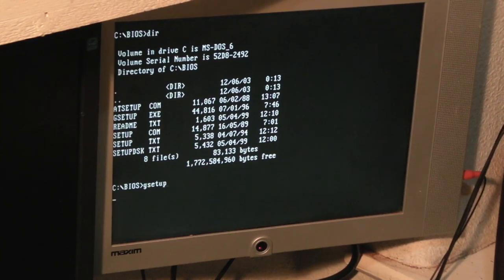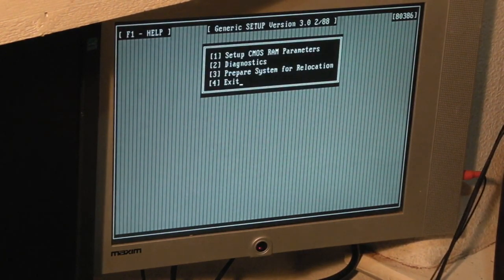They all look slightly different as you can see, but basically they work exactly the same. We've got 'set CMOS RAM parameters', 'diagnostics' which doesn't seem to work on this version of the BIOS, and 'prepare system for relocation' - which I presume is if you've got an MFM or RLL hard drive, or indeed a very early SCSI drive, it allows you to park the hard drive. But let's press 1.